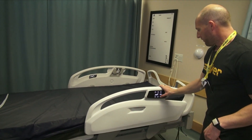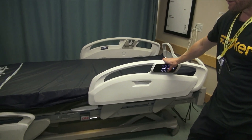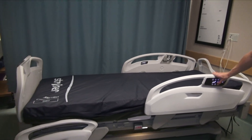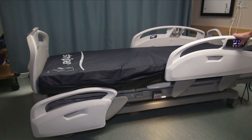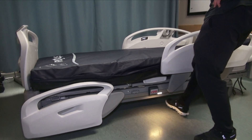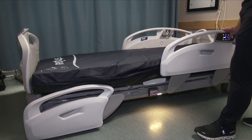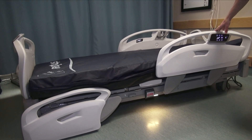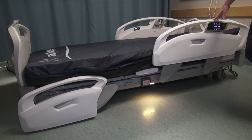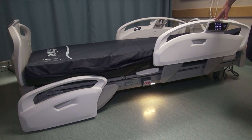This bed goes very low — 11 and a half inches from the ground — and it's uncompromised low bed height. The challenge was to make a bed go low but also have it open underneath so you can get your overbed tables, lifts, and whatnot in without having to position them around wheels or anything. Really positive feedback thus far on that feature alone.